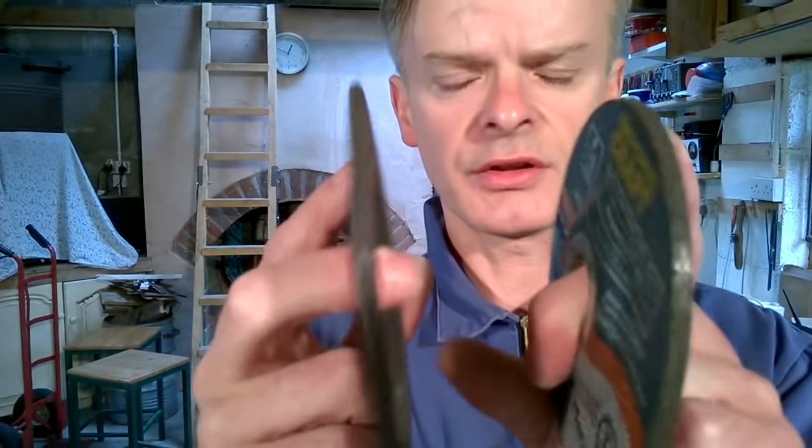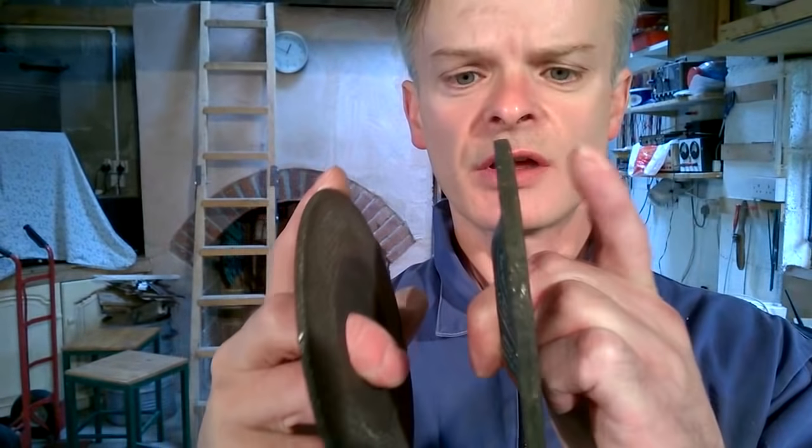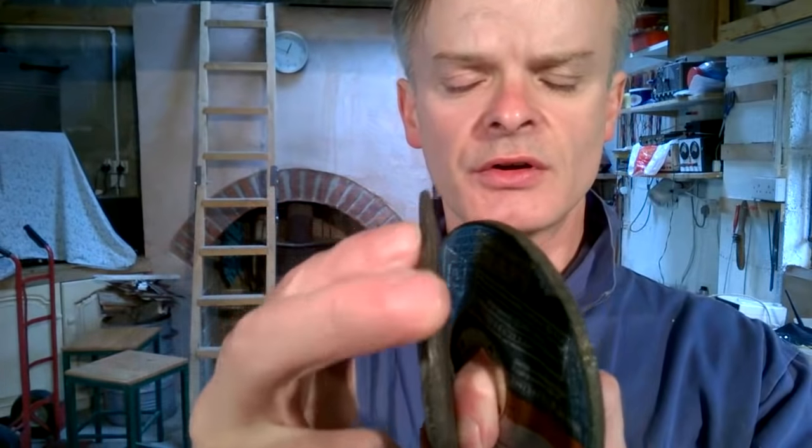Cutting discs are much thinner. You can see here the difference in thickness — this is a cutting disc, this is a grinding disc. The cutting disc, if it's used for grinding, can over-flex and can possibly shatter.